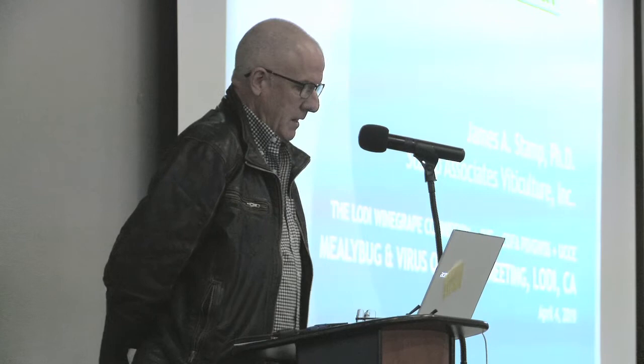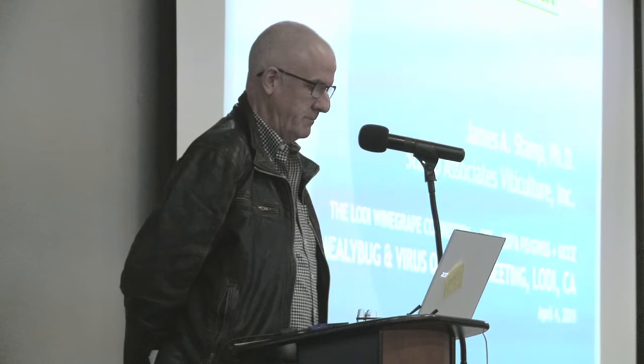Thank you very much for inviting me here today. I feel very privileged to be here with such a great group of growers and experts in all their fields relating to grapevines. I'm going to talk about grapevine planting material, and hopefully it makes sense and it's interesting.